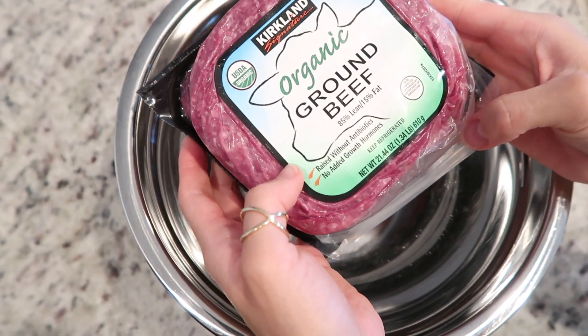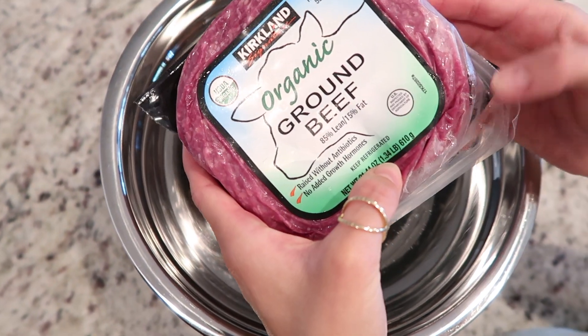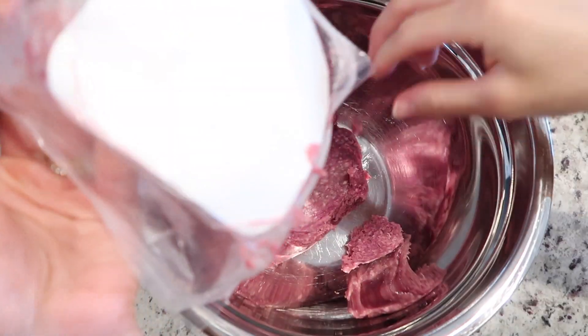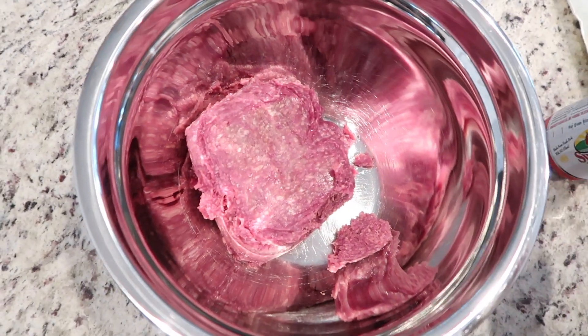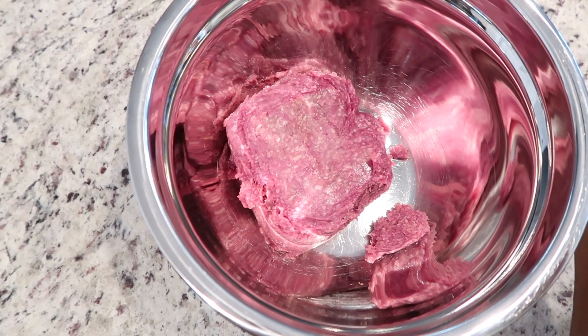The first ingredient we're going to put into the bowl is our organic ground beef — this is about 1.34 pounds. I'll throw it in there. The reason why we buy these instead of the big bulk package at Costco is it's just easier to freeze these little packages and pull them out as we need them.